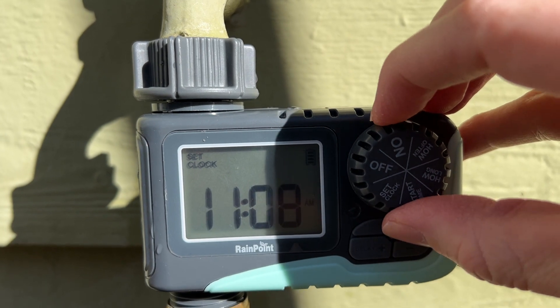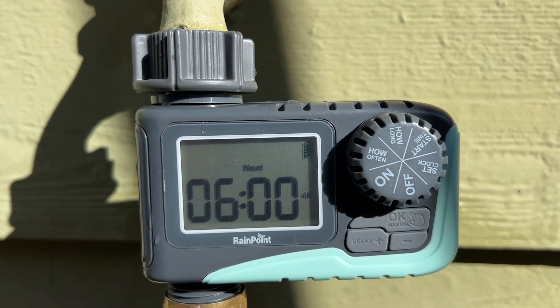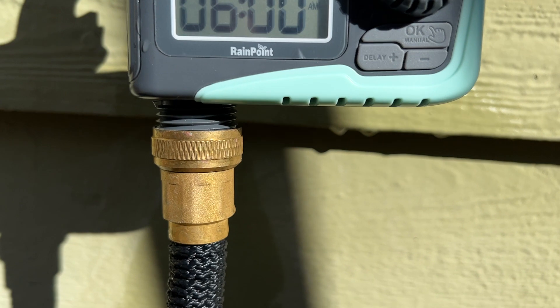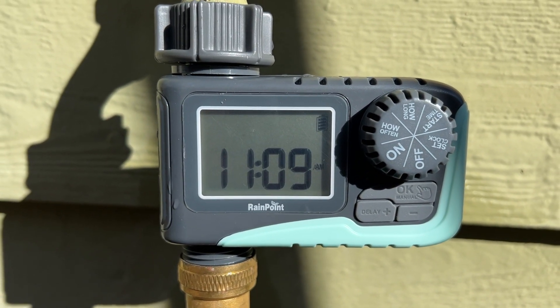Once it's all programmed like that, all we have to do is go to the on switch, and it's going to say next watering is at 6 a.m. At 6 a.m., it'll automatically switch on the water, flow through my hose, and go out and water my garden. Very easy to do that.